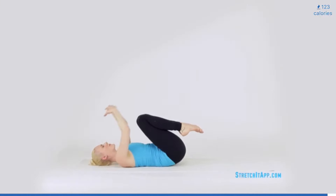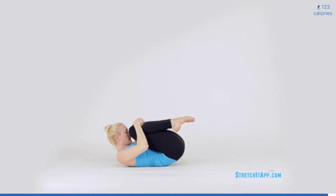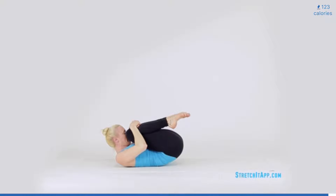Bend your knees into your chest and place your hands just below your kneecaps. Keep your thighs together and pull your knees tightly toward your chest, compressing your hip flexors. Crunch your nose up to your knee, increasing the roundedness of the spine. Hold for a breath or two, and then release.